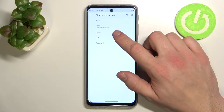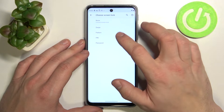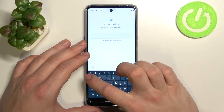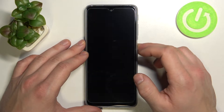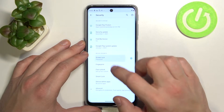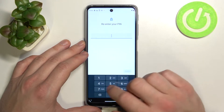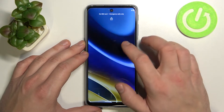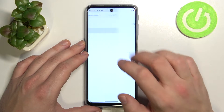We can select between none, swipe, pattern, pin, and password. Let's start with none. Now let's select swipe, password, pin, and pattern.